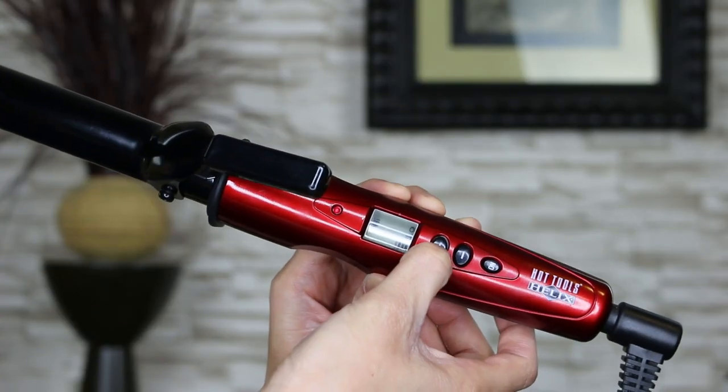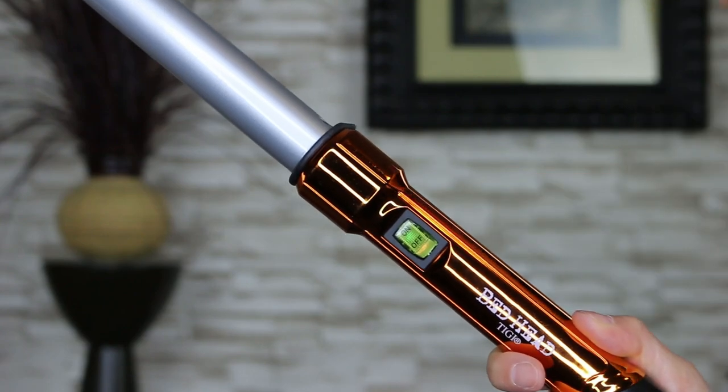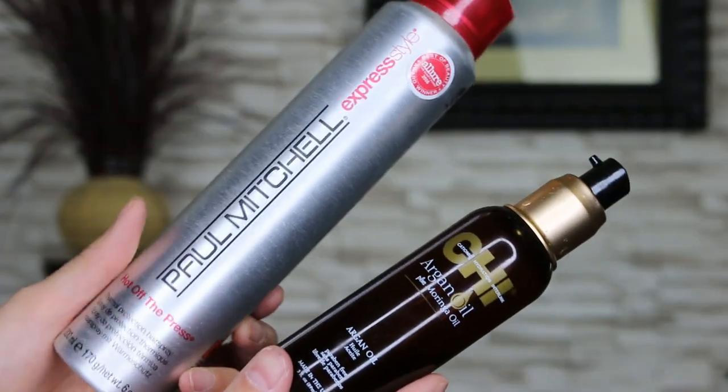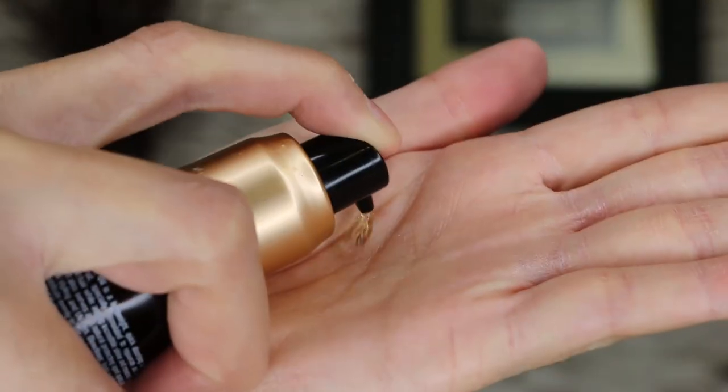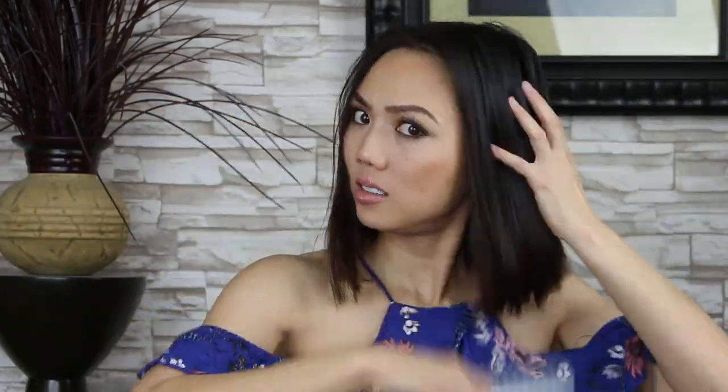Turn on both curling irons to full blast. Unfortunately the Bed Head has one temperature setting. I used two thermal products to prep my hair — I put the Qi Argan Oil onto my hair first, then sprayed the Paul Mitchell all over. Use a brush to distribute the products evenly.